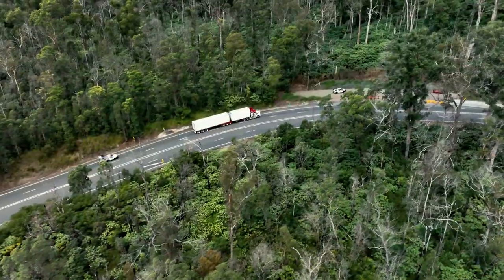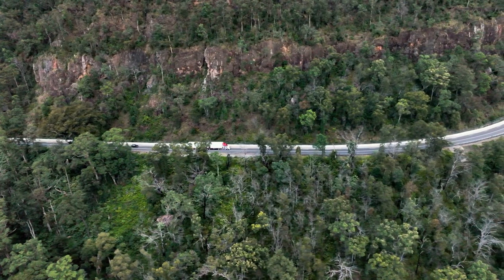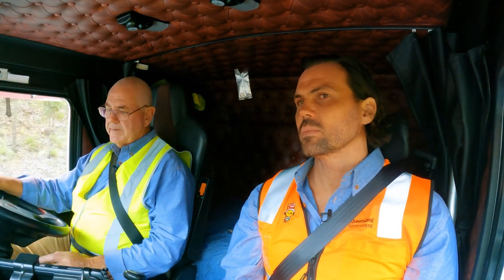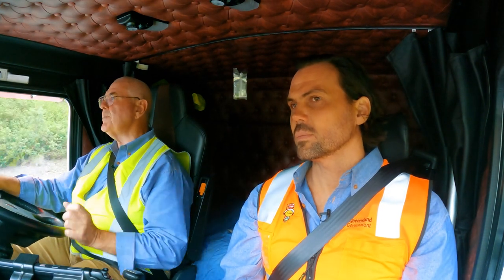So we've now commenced our hill climb. We've got a nice straight section of road, quite flat actually, before we commence the last roughly three and a half kilometres of hill climb up to the Allan Cunningham monument. Just at the top here though, I didn't engage the power divider back there.